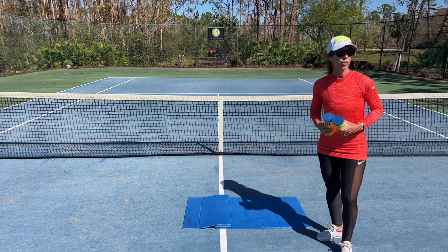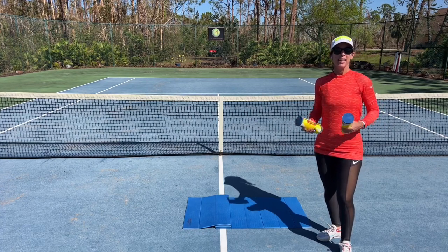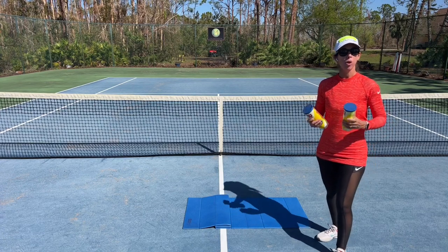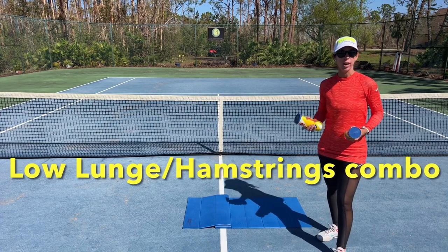Hello there. Welcome to Play Tennis Practice Yoga. My name is Margaret Bannon, and today we're going to be practicing a combination of two different poses: low lunge with a hamstring stretch.